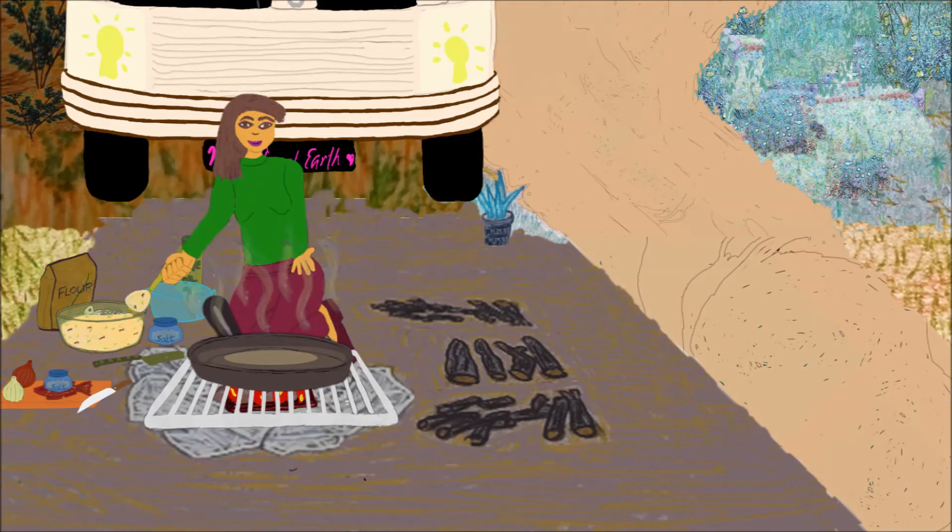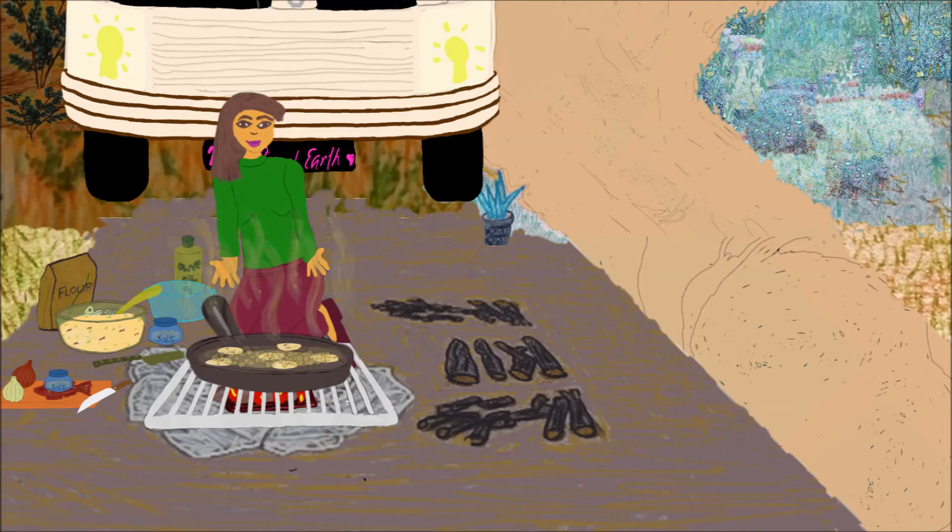I'm ready to fry the fritters once the oil in the pan is really hot. A tablespoonful of batter dropped into the oil makes a fritter. I make 5 to 6 fritters each time.